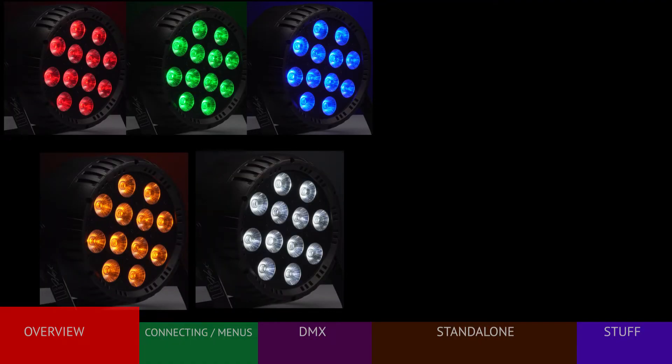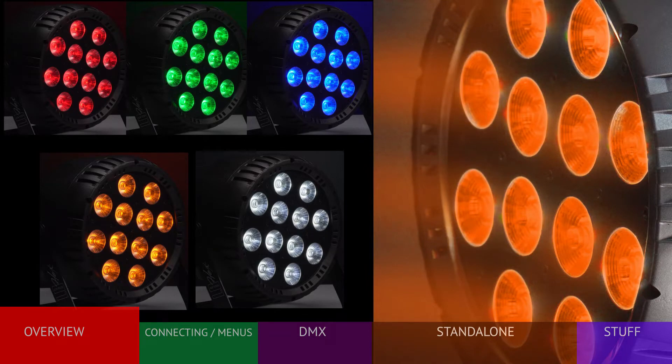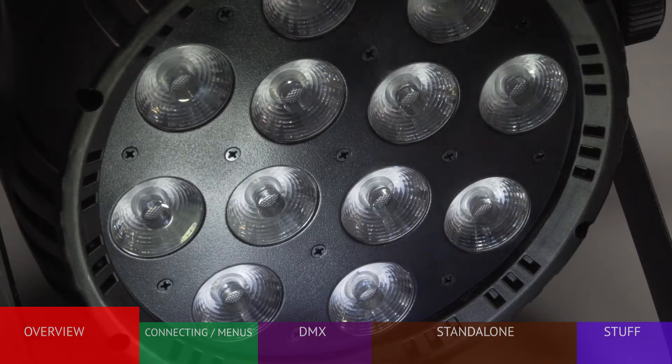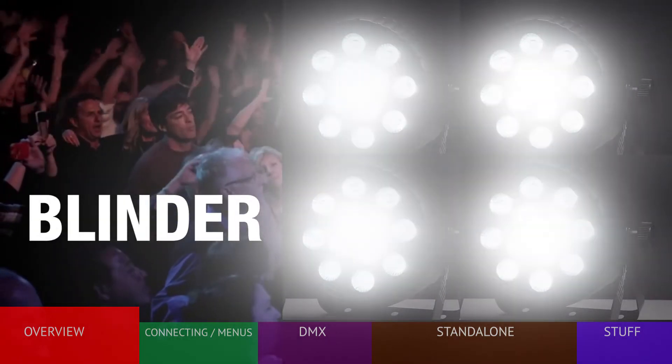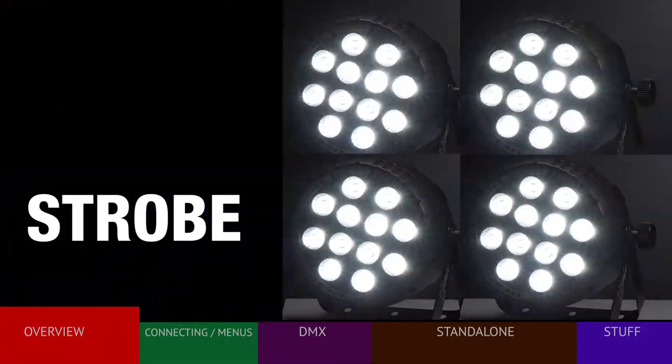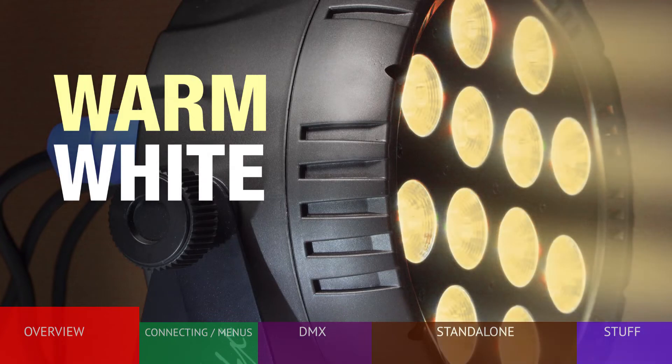The addition of amber and white provide even greater visual flexibility. The amber LED will provide vivid yellows and oranges. The white LED provides the pure hot white of auditorium spots, and also allows the fixture to function as a blinder or a bright white strobe. White and amber LEDs can also be combined to create a warmer incandescent tone of light.